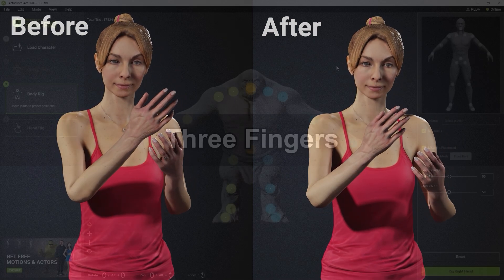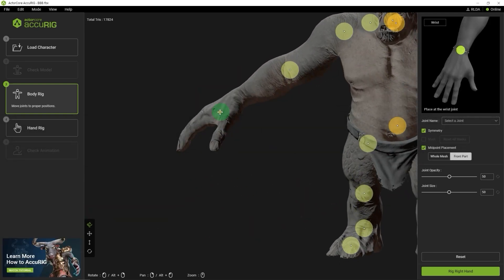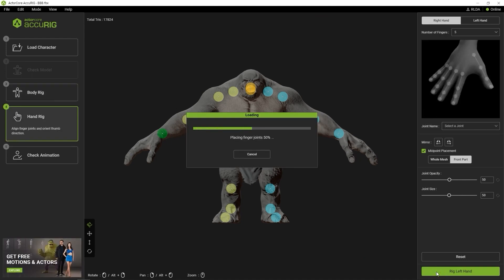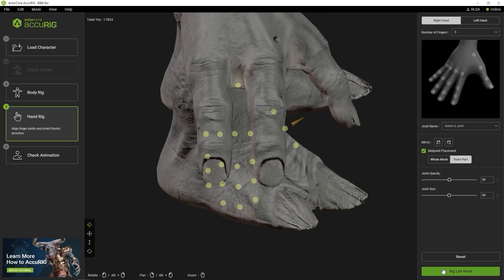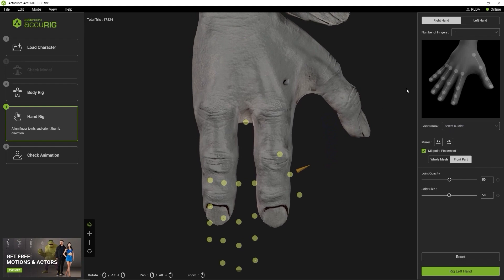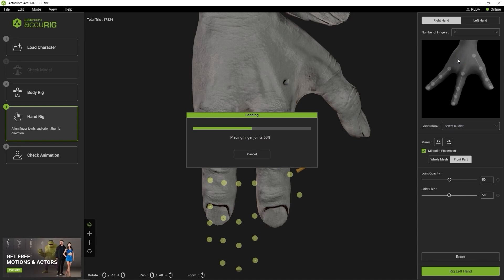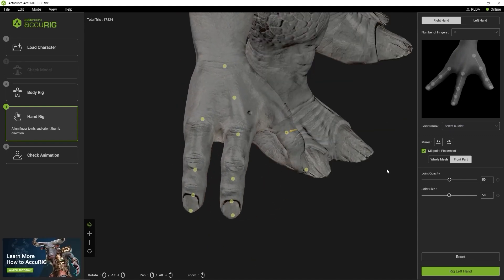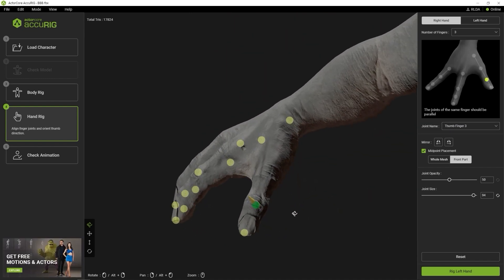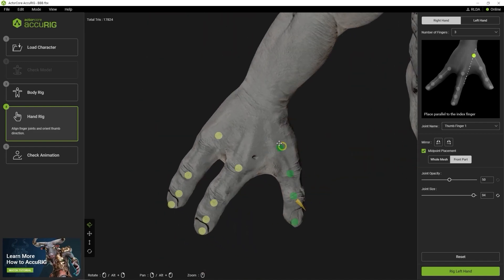In our next example, let's take a look at a character with three fingers. Be sure to check for accurate wrist marker placement before continuing on to the hands. When you enter into the right hand setup, you'll notice that the auto detection is way off, because by default the number of fingers is set to 5. After we switch that to 3 from the drop-down menu, you'll see a much better result. You may need to do some tweaking with the positioning of the markers, using the reference image and ensuring that the markers are placed directly on the joints and in the middle of the fingers from all different angles.